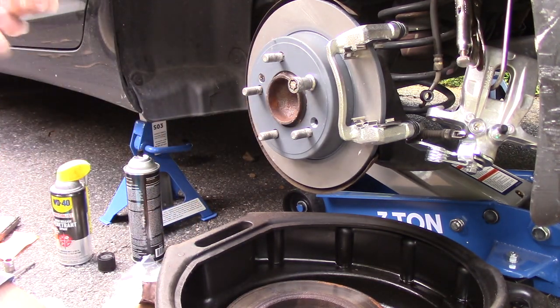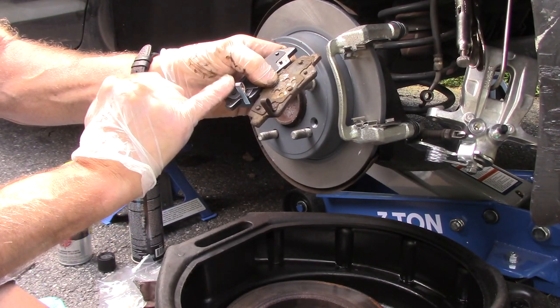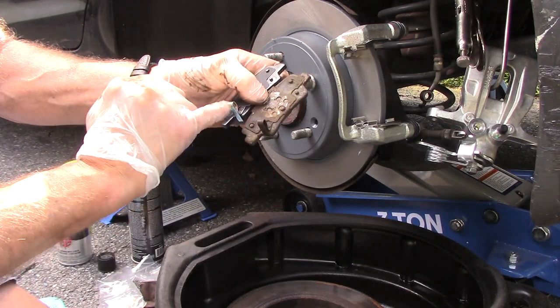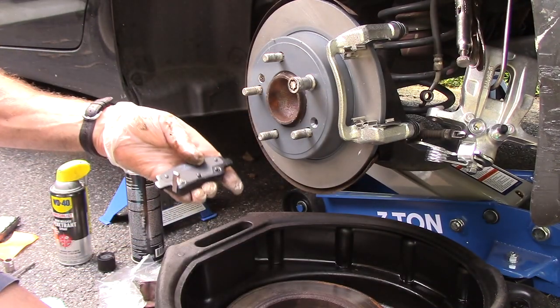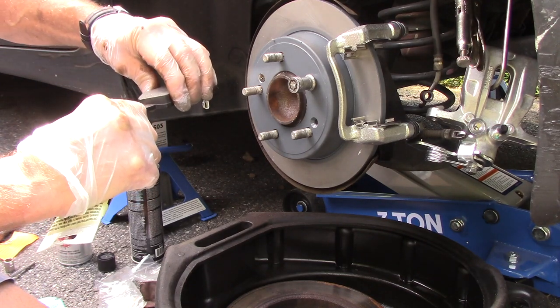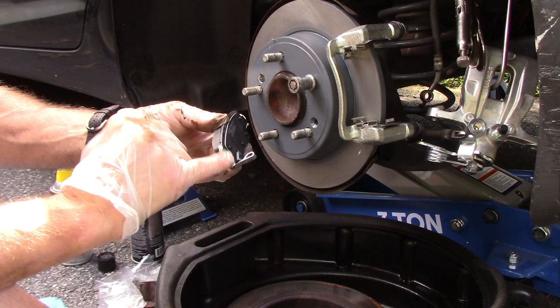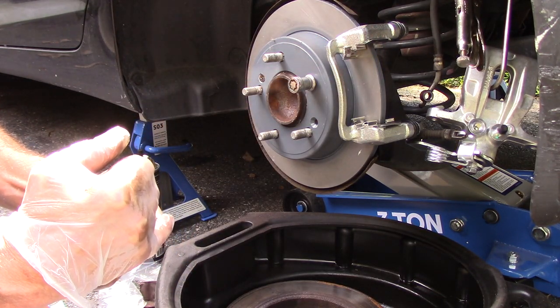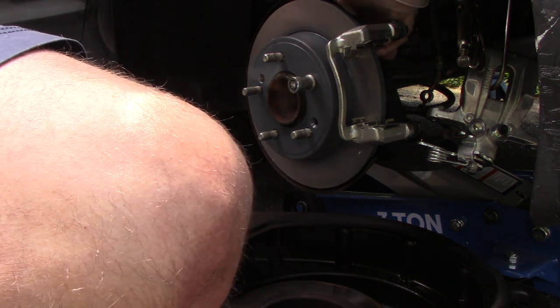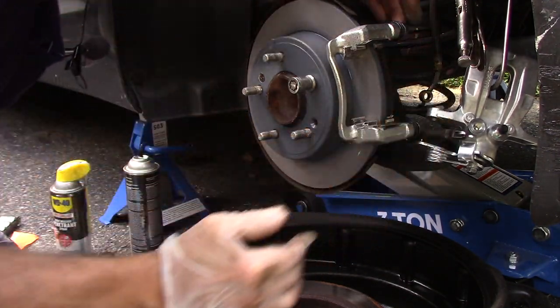Next we're going to take our brake pads. Always make sure the sensor is in the correct location — put the sensor in this position so the sensors line up exactly, because this could be a mirror image with the sensor up if it's the pad for the other side. We're going to put a little bit of brake lubricant on the contact areas, push it on with our finger. I know there's a lot of controversy about using grease on these — I always did and I always will; that's personal preference.